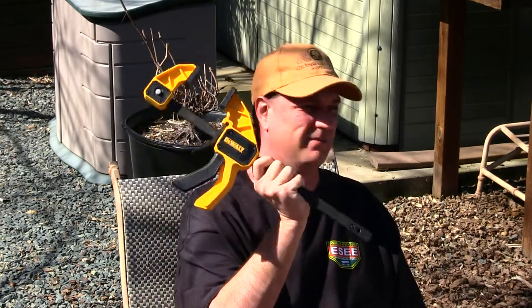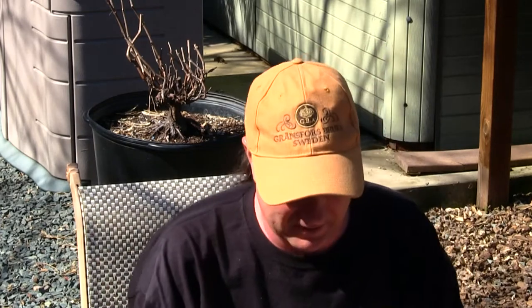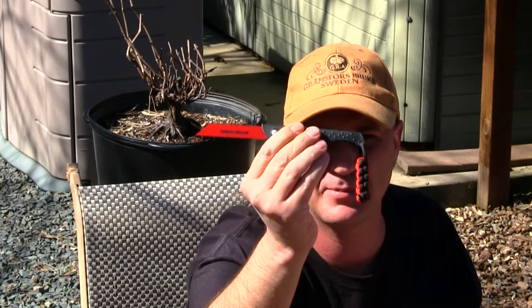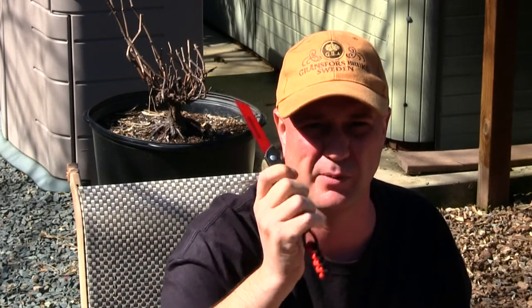You will need some kind of vise — I've got the DeWalt vise out — and you will need some epoxy. Also you will need a hacksaw or any kind of cutter. The one I've got today is from Tops Knives; it's an awesome little cutter and we'll be using this to cut the bottles open.